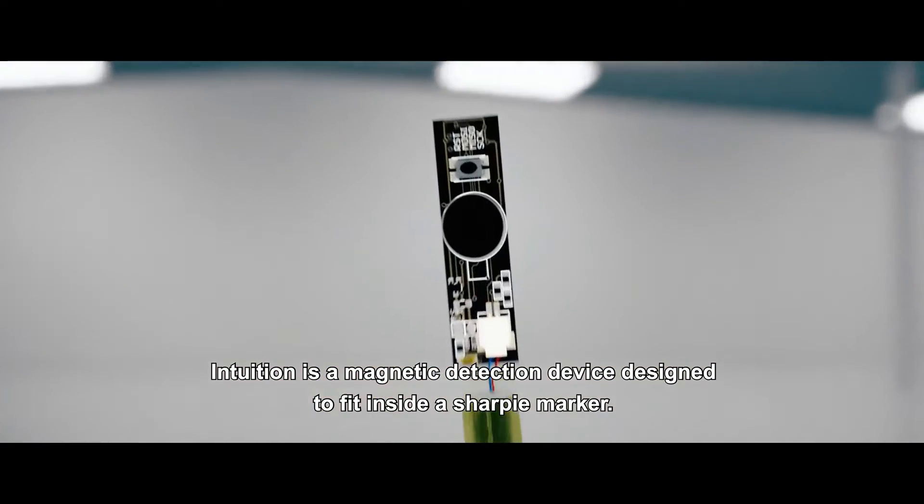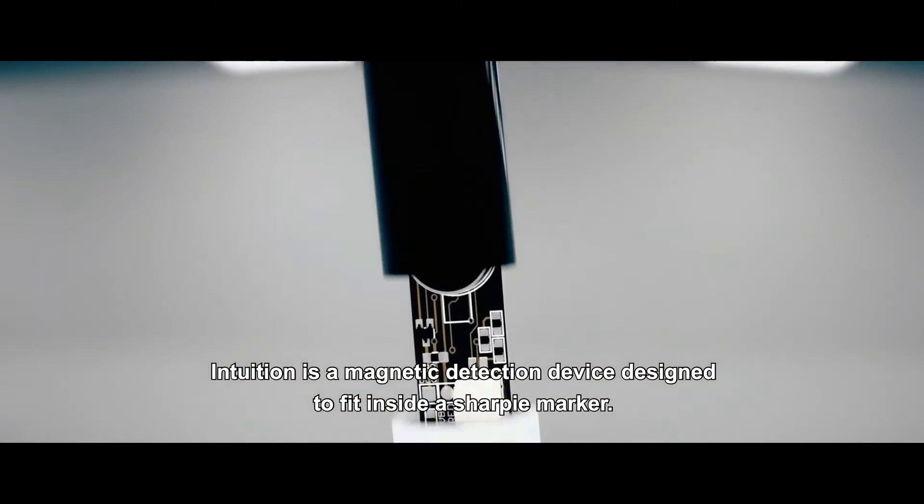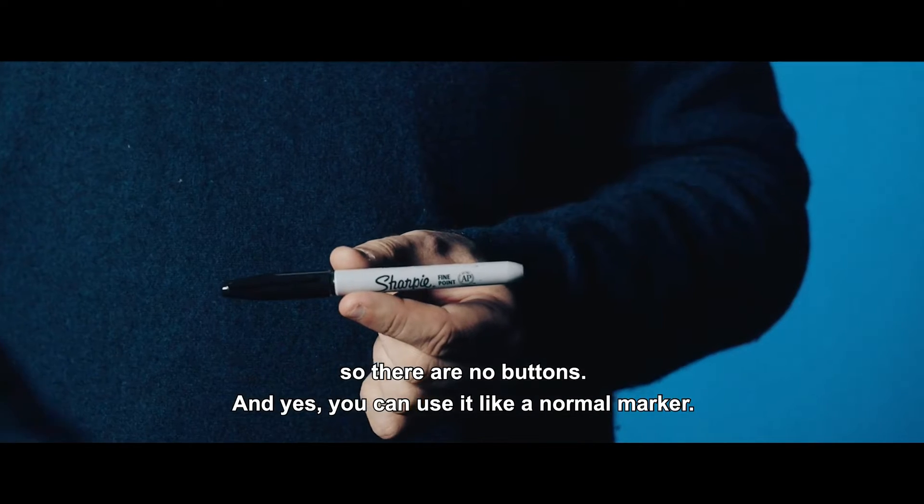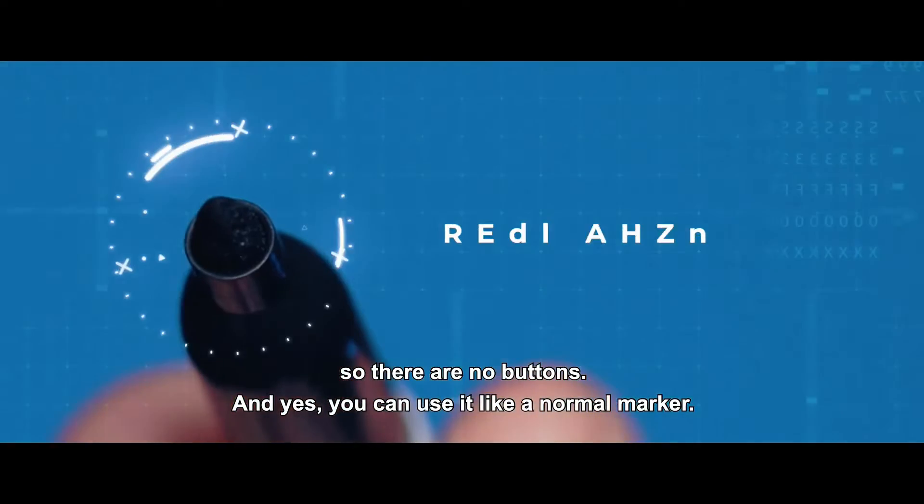Intuition is a magnetic detection device designed to fit inside a Sharpie marker. It has an automatic sensor to turn off the electronics so there are no buttons. And yes, you can use it like a normal marker.